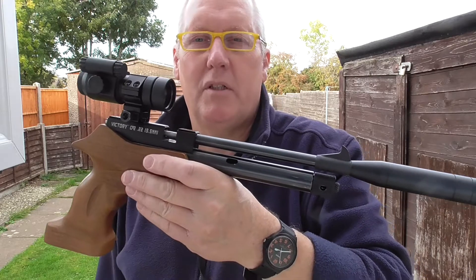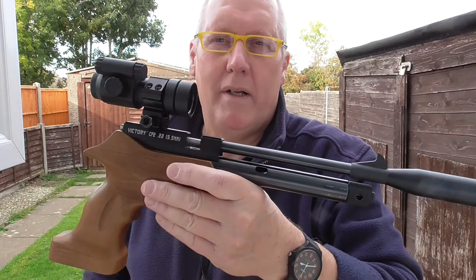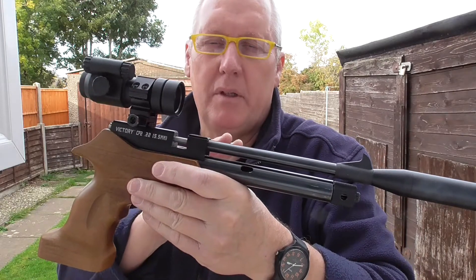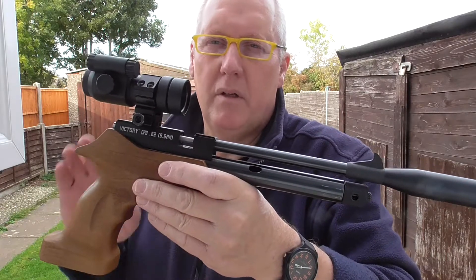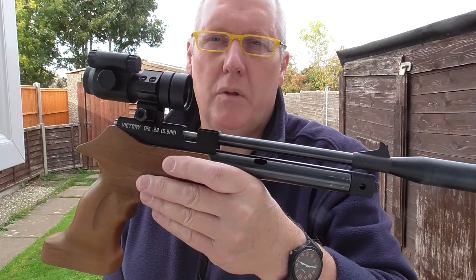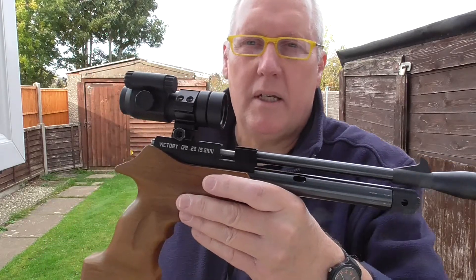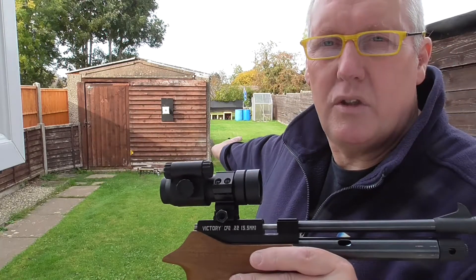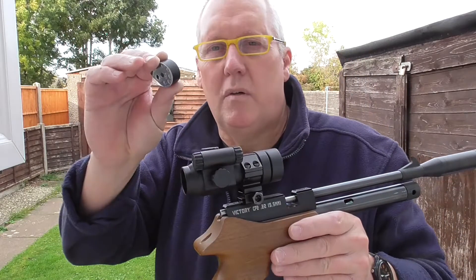Good afternoon. So I'm here with my CP2 .22 cal, and you can see I've got a Redhawk red dot on it. This shoots very well with iron sights as well. I've had this pistol for about three years at least, and she shoots really, really well. I've just re-zeroed the red dot at 10 yards using some Superfield, which is a 5.52mm head, 15.9 grain. I'm going to take 7 shots freestanding at the target at 10 yards, and then zoom in on the target at 12.5 metres and take another 7 shots — 7-shot magazines.